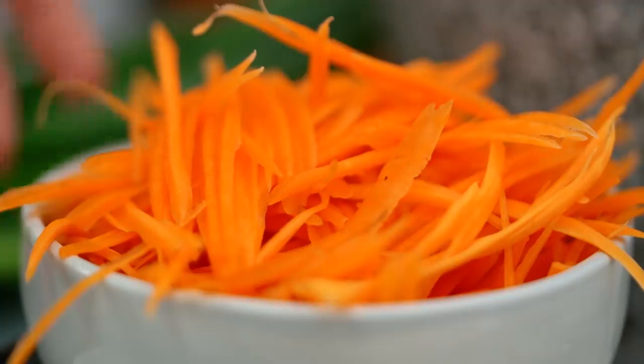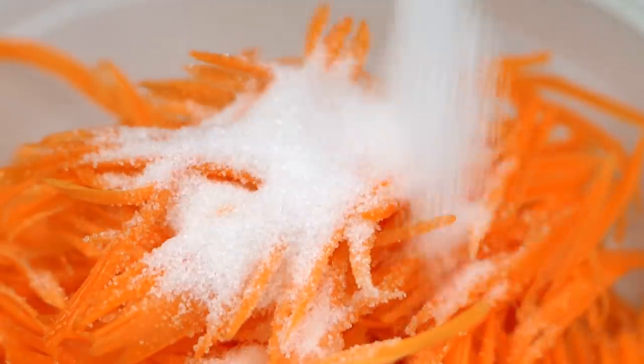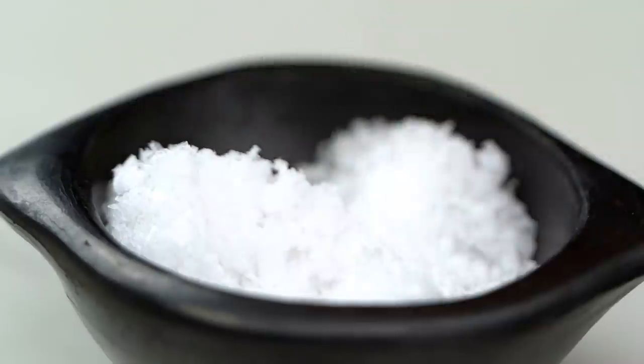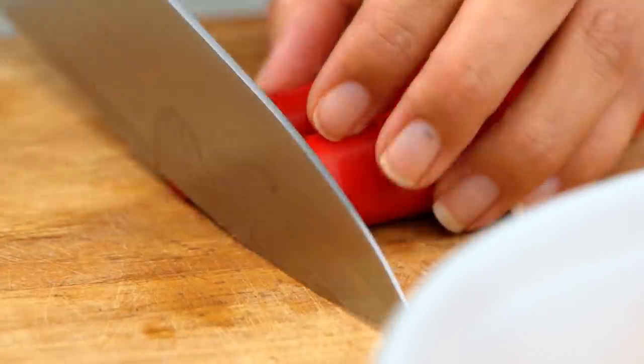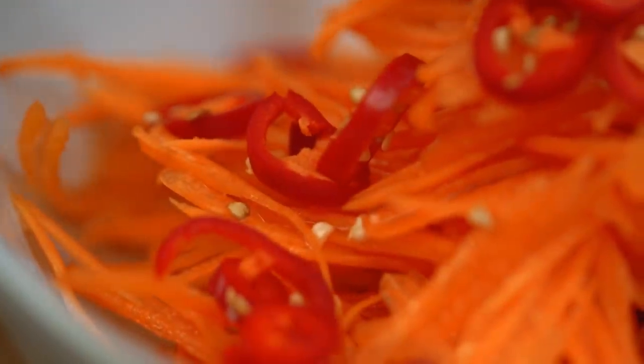For me, like a banh mi sandwich, the flavor is that porky goodness, but then it's also that pickled, fresh pickled vegetable kind of flavor as well. So I'm going to take some julienned carrot — or coarsely grated carrot is fine as well. Add some sugar, some vinegar, a pinch of salt. This part is optional, but I love to add chili to almost anything. You could leave the chili out, or you could use cucumber or even daikon as well.